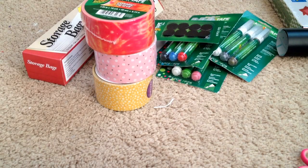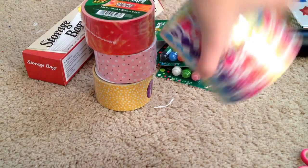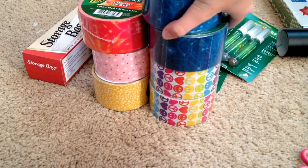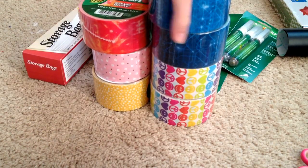My grandmother got me a lot of the supplies and stuff. She got me two rolls of Peace, Love, and Happiness because she has a Five Below where she lives and I don't. And two rolls of Circuit Tree, so now I have three rolls of Circuit Tree and two rolls of that — really cool.